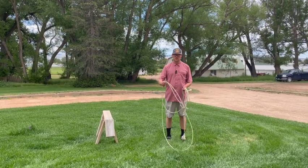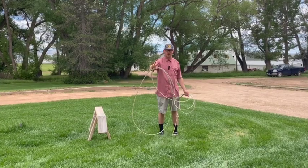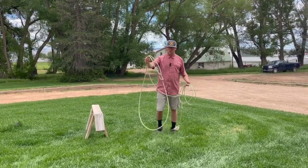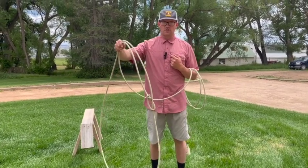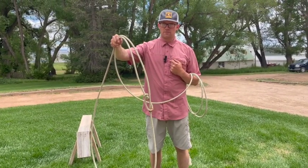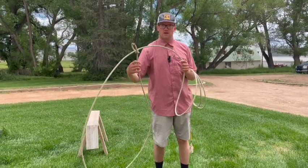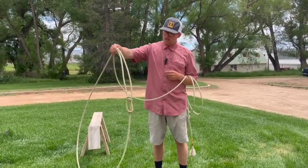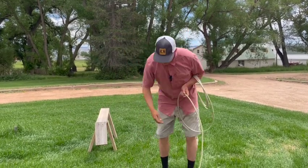We had some questions about the shots where you split the loop, and we're going to explain what's going on in my right hand to do that. When you split the loop, basically in essence you're going to drop the bottom of the loop and hold the spoke. That's a very kindergarten way of explaining it, but that's what you're going to do.